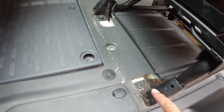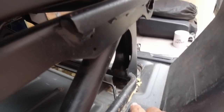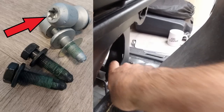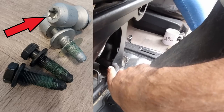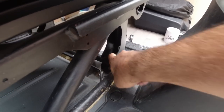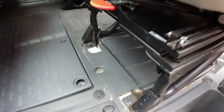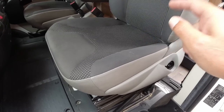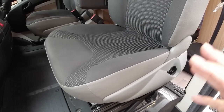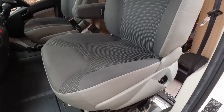The seats on these models are held in by two big 19mm bolts at the front, and at the back it looks like a Torx head but you don't actually need to remove those - the rear of the seat is just held in there. So you pull the seat forward and those bolts stay in place. It's just a case of undoing these two front bolts. If your van has got seat belt tensioners there will be an electrical plug that you need to disconnect as well. Make sure the ignition is turned off otherwise you'll get error messages on the dashboard.